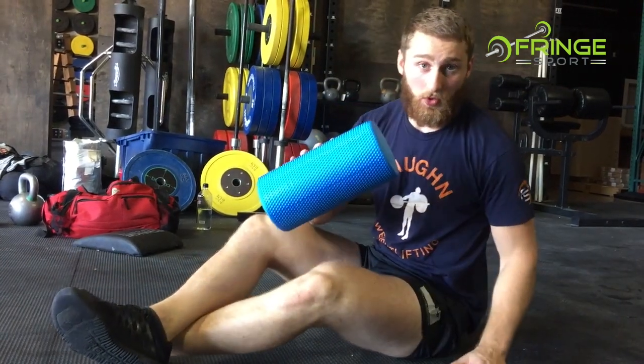This is one of our softest rollers — it's good for a beginner, somebody that's never done any soft tissue work. For someone like myself, I use something much harder. We'll go over those in a different video. This has been Adam White at Fringe Sport Headquarters going over a couple of things you can do on your foam roller.